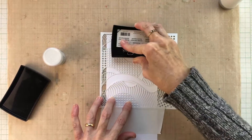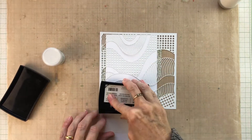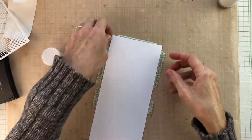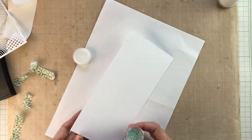Once that's done I'm going to remove the stencil and the extra tape, because I know that the embossing powder will stick to that and give me all kinds of mess, and cover the whole thing in embossing powder from WOW. This color is called Under the Sea and it's a green color with lots of sparkle to it.